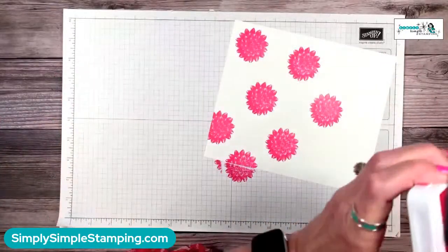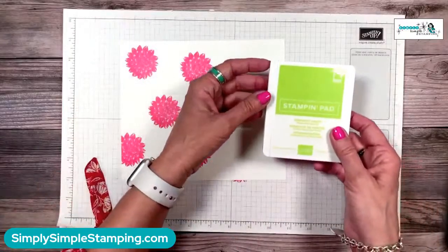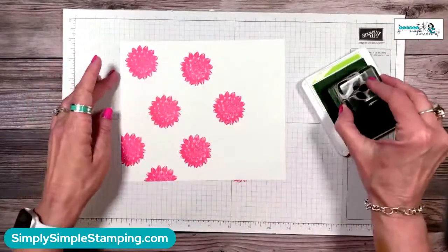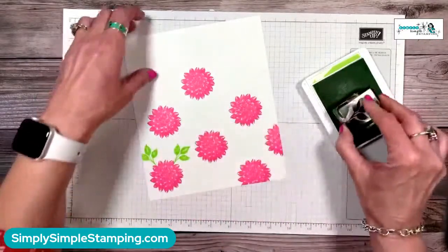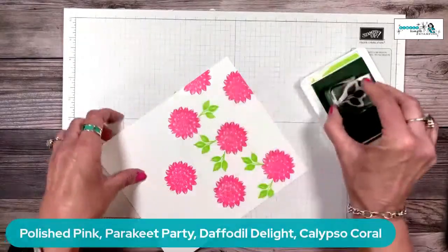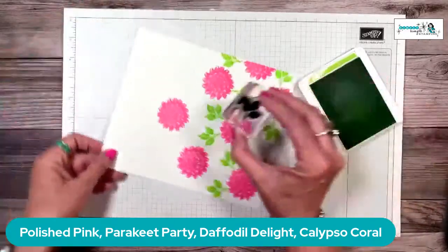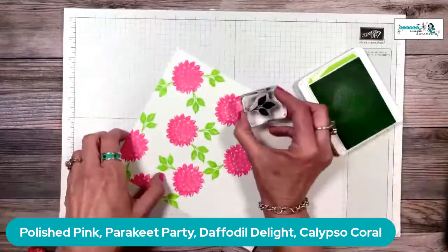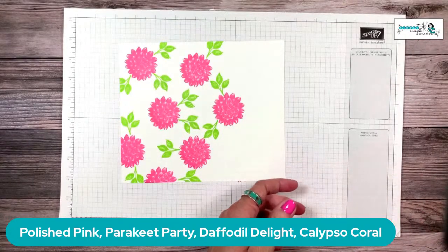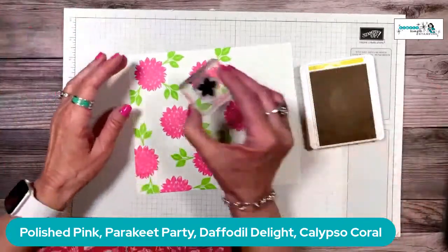To make your own designer series paper, start with your biggest stamp first — the dahlia. Ink it in Polished Pink and randomly stamp all over the paper. The grid paper underneath helps you stay oriented. Once you've covered the paper with Polished Pink, don't put that ink away yet in case you need to fill edges. Then come in with your next biggest stamp — leaves in Parakeet Party. I love how bright this green is! Fill in the gaps, aiming to cover as much white as possible.